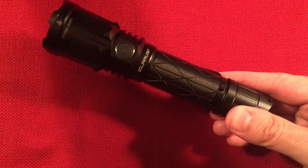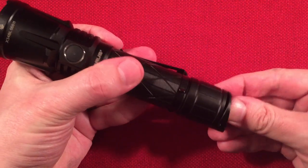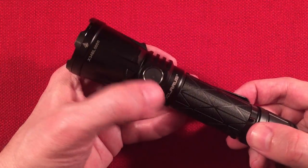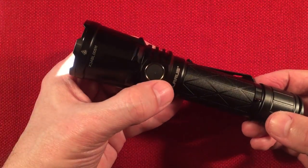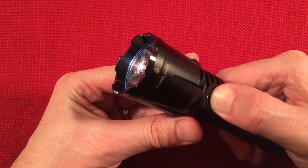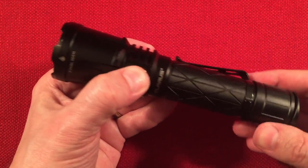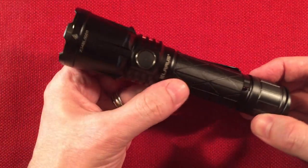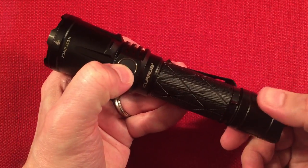You can also lock the tail out with a half turn, and your side switch will still activate the light. To lock the whole flashlight out, hold the side switch for five seconds — it goes on low, keep holding, wait for the confirmation flash, and now it's fully locked. To unlock: press one, two, three on the side switch. Then turn the tail back to re-enable it.